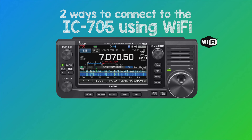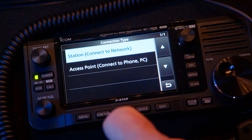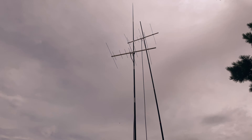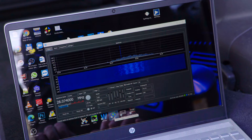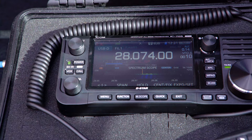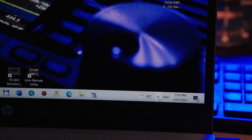The Access Point setting is the option which creates a lot of confusion. This setting is for when you're away from your home Wi-Fi network — on a remote hill or at the local park — and you want to connect your laptop to the radio. This setting more or less turns the IC705 into your home router, without the internet connectivity, meaning you can connect directly to the radio from your laptop by opening the Wi-Fi tab on your taskbar and selecting the IC705.